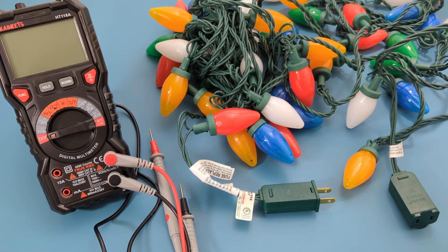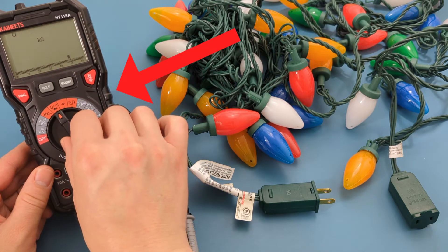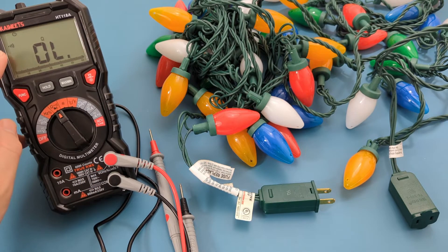There are three tests you can do. The first test is to check the string lights for continuity. Turn the dial to the resistance and continuity setting, then press the red function button to switch from resistance to continuity.